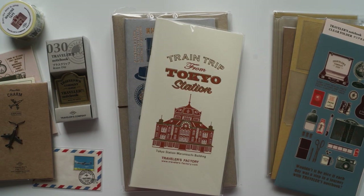Hi guys and welcome back to my channel. Today I'm really excited because I'm going to be setting up my traveler's notebook that I got from Japan. I'm going to show you all the little bits and pieces I've got and as I'm showing you I'm going to be putting it all together.